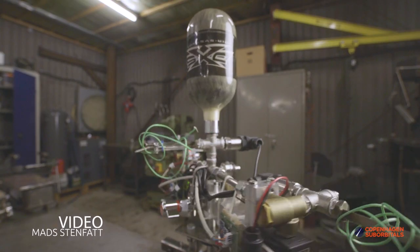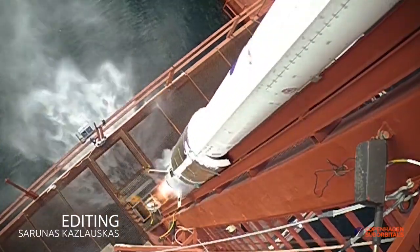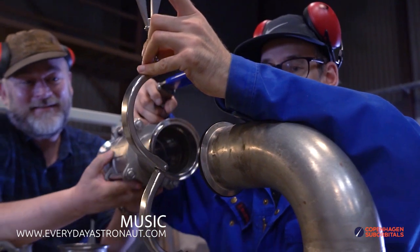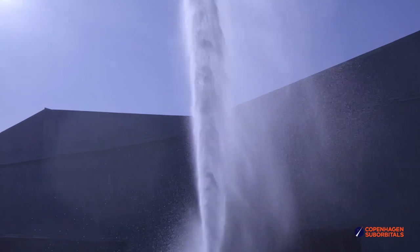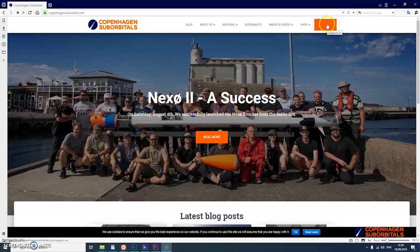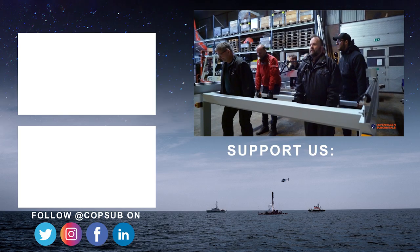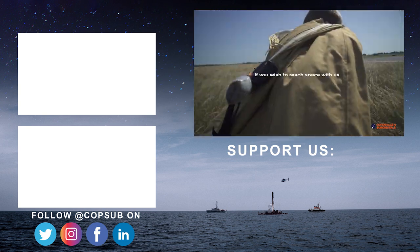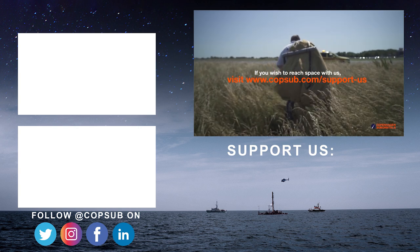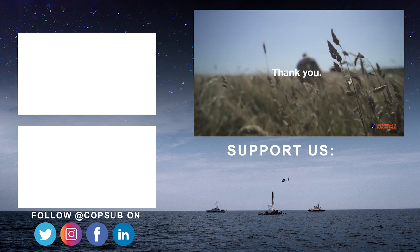Copenhagen Suborbitals is a non-profit all-volunteer project. The reason we are getting so close to reaching space on our speaker rocket is because of all our crowdfunding supporters. If you've been following this project and feel passionate about new ways of exploring space and building rockets, you can help us out by going over to our website at www.copenhagensub.com and becoming a supporter with a small monthly or one-time donation that helps us pay workshop rent and buy materials. In return, you get all these insider videos on building a space program, which you don't really get anywhere else. So on behalf of everybody at Copenhagen Suborbitals, thank you for your support and we'll see you next time.